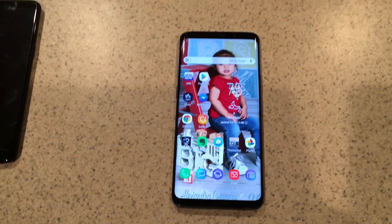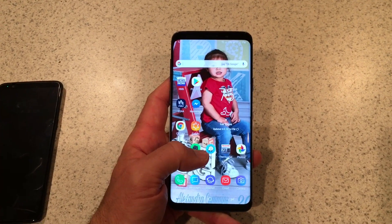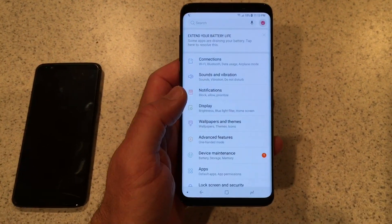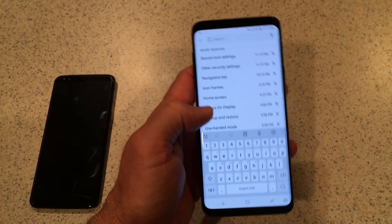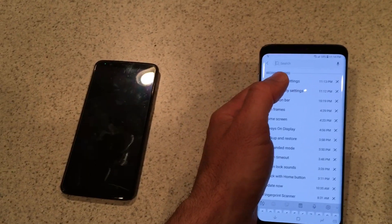So here's the fix. I actually found this from some random website online, but the guy had the same trouble I did and went right to the solution. You're going to come into Settings and search for — it's already in my history — you're going to search for "secure lock settings." Find that.